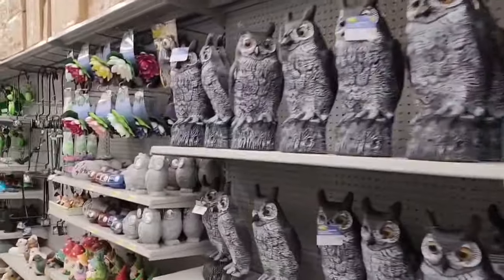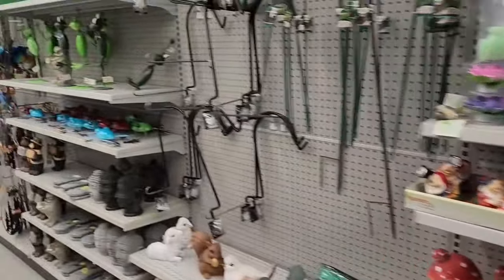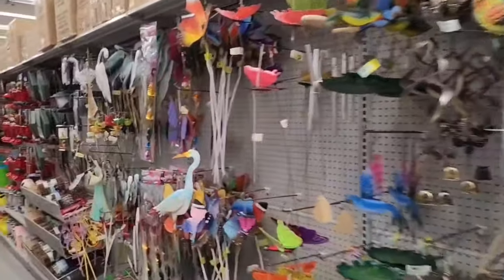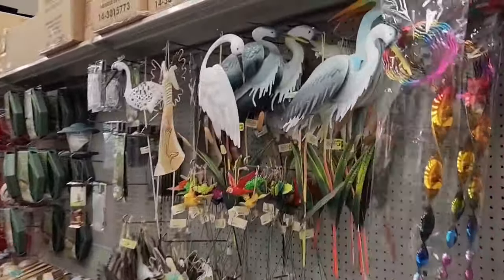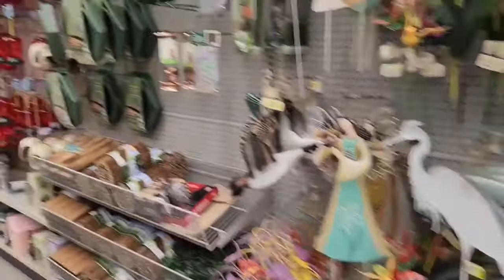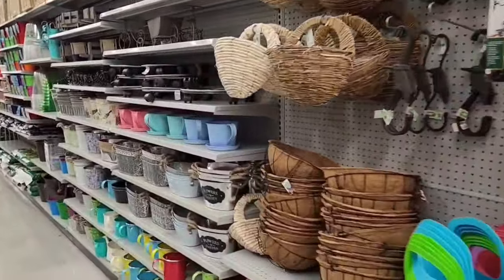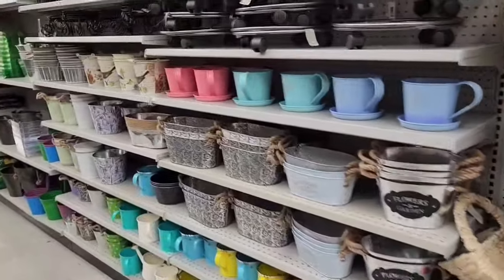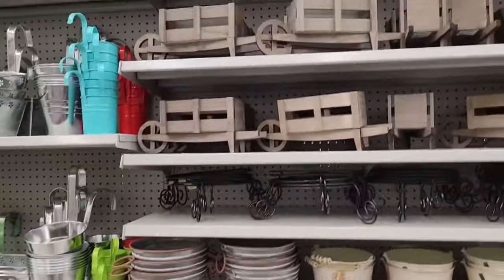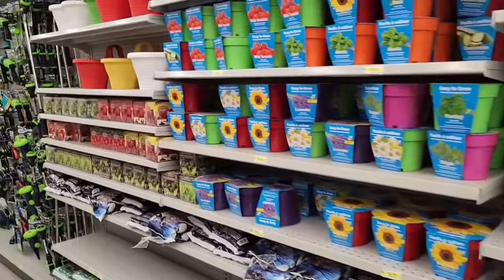All the cool seasonal decor is coming out — lots of things to choose from. Nobody's in this aisle so I'm just going to scan along and let you have a peek. Outside decor, lots of different types of bird feeders, cute little teapot planter things, cute little wagons — they have tons of stuff.